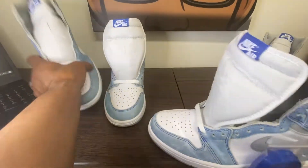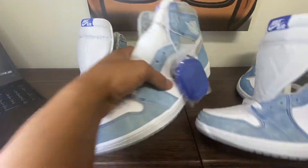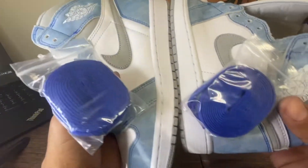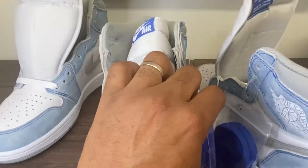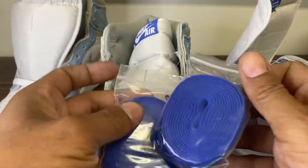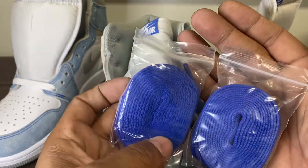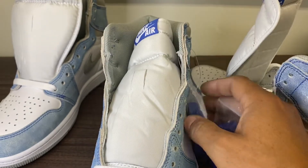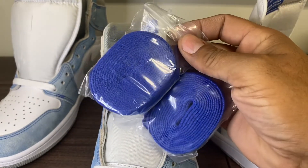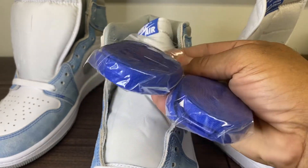Hyper Royal laces — let's see how these Hyper Royal laces look. The bags look great. The shoelaces look great. It's not going to get much closer than that, guys. Maybe the hue is a shade darker.